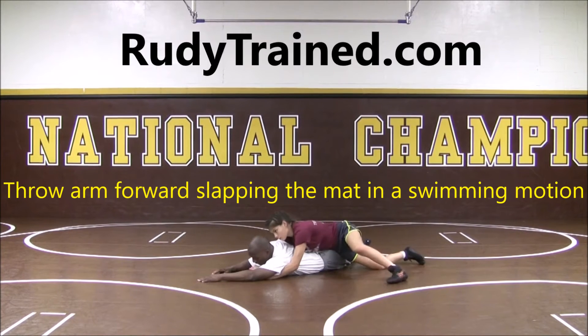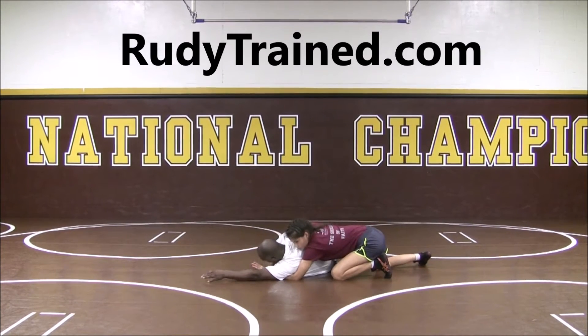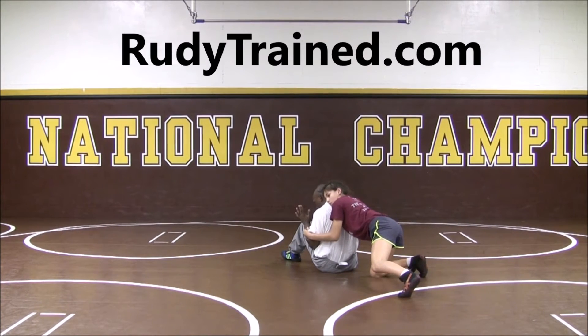That kind of gets it off my head, and from here I can slide my knees under, start pushing back into a sit-out position, and then wrestle from here.